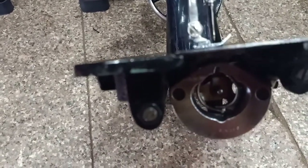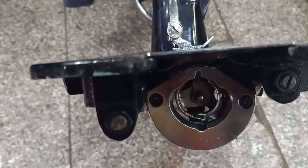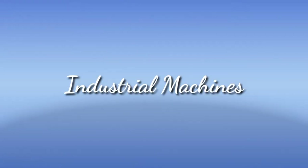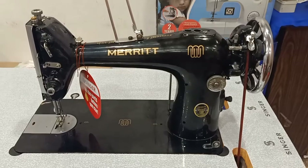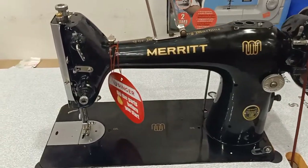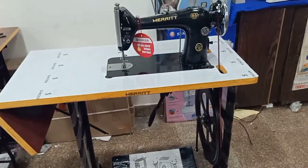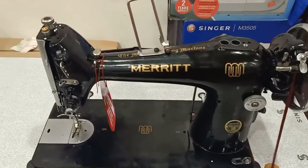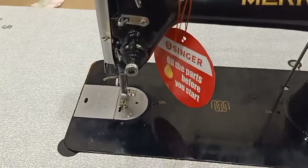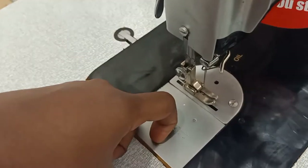This is an industrial machine with a design and chrome finish. We use it as a shop machine. It is a very good and very heavy machine.